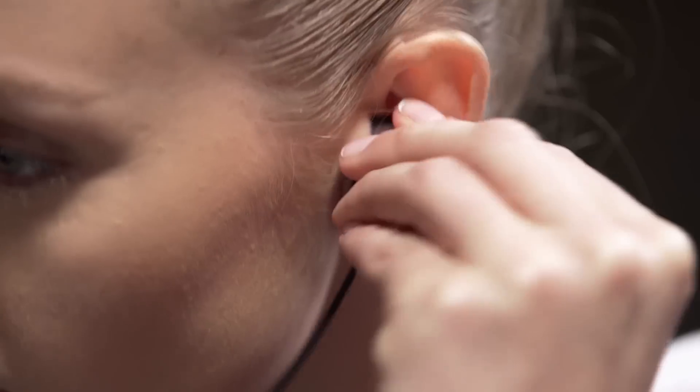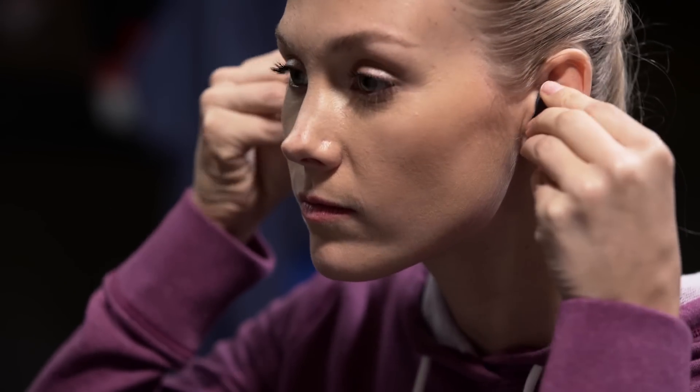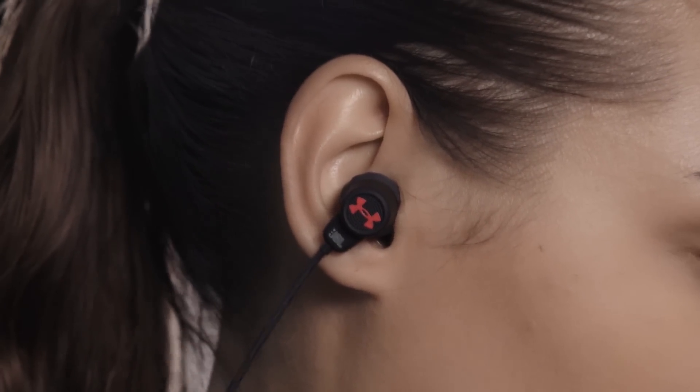Insert each tip directly into your ear canal. A slight twist of the headphones toward your jaw will lock them into place. The correct size will fully fill the bowl of your ear and fit snugly against the edge, feeling secure.